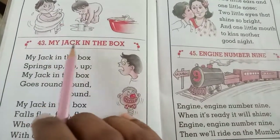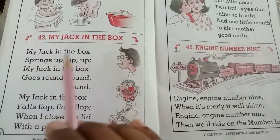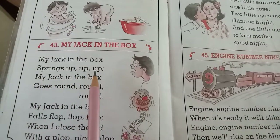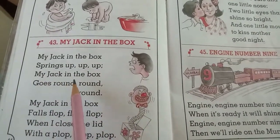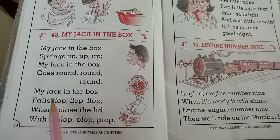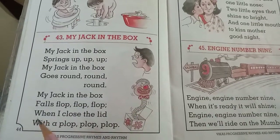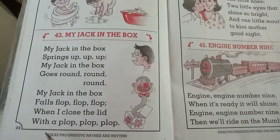My jack in the box. My jack in the box springs up, up, up. My jack in the box goes round, round, round. My jack in the box falls flop, flop, flop. When I close the lid with a plop, plop, plop.